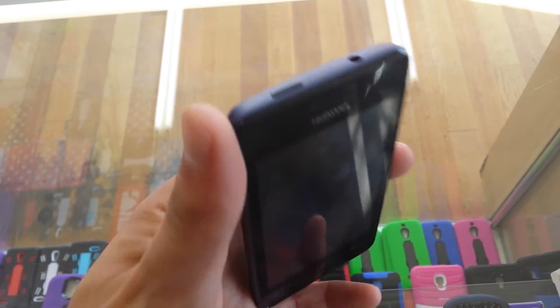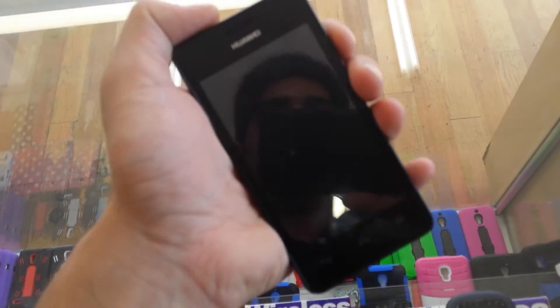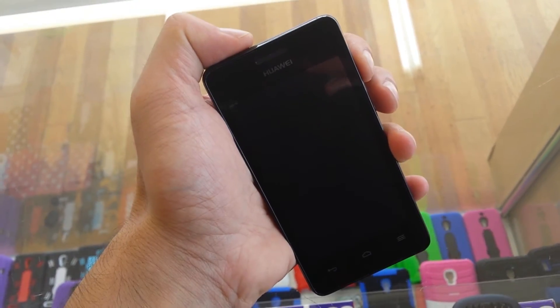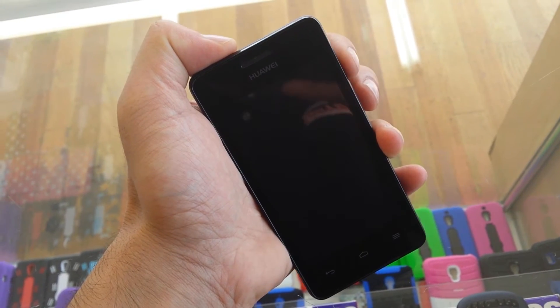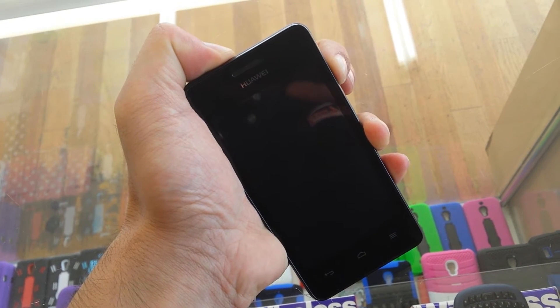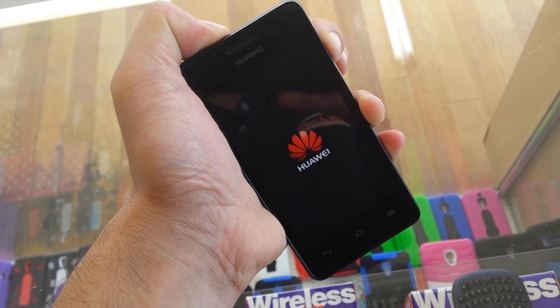How are we going to hard reset it? You see the power button on the top, and we have a volume down and up. What I need to do is hold the power button and volume up all together at the same time. So let's do it — keep holding. Don't let it go. You will see the Huawei brand name.